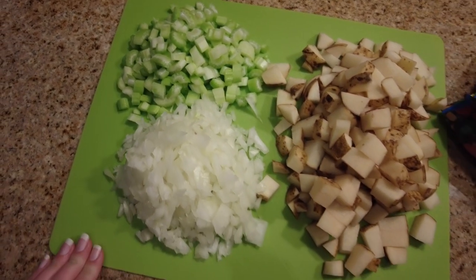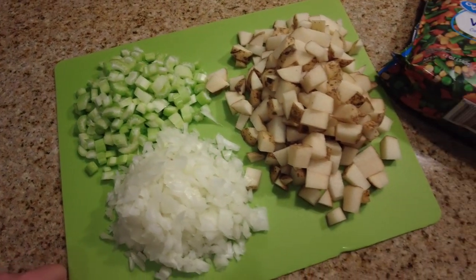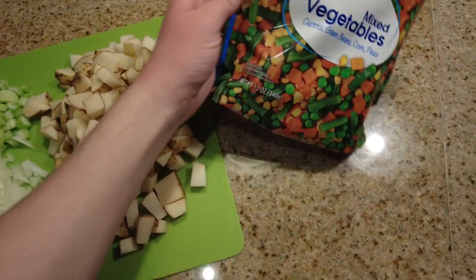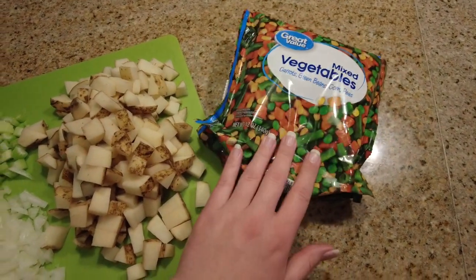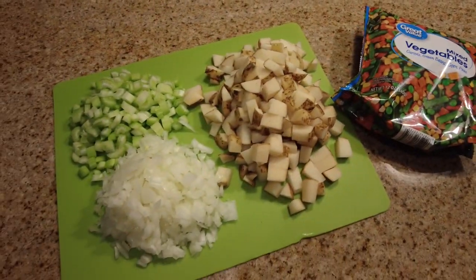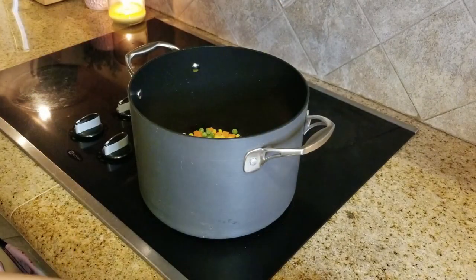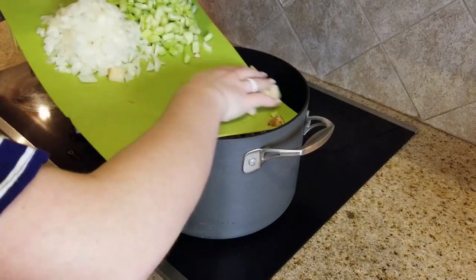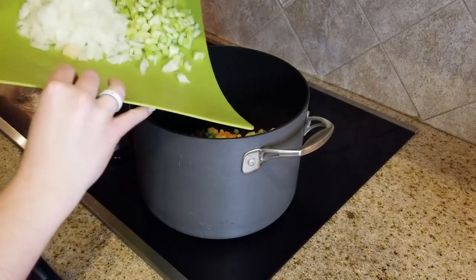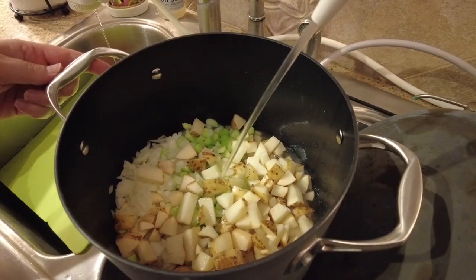First things first on the agenda tonight, I am going to be making dinner for my family. This is my great aunt's recipe — a really yummy and easy vegetable soup. I'm starting with a bag of frozen mixed vegetables, some potatoes, some celery, and also some onion. I'll be posting the exact amounts in the description box below. I'm just adding all of these ingredients into the pot and then adding water until it completely covers all of the vegetables, then placing it back on the stove to cook until all the vegetables are completely cooked.